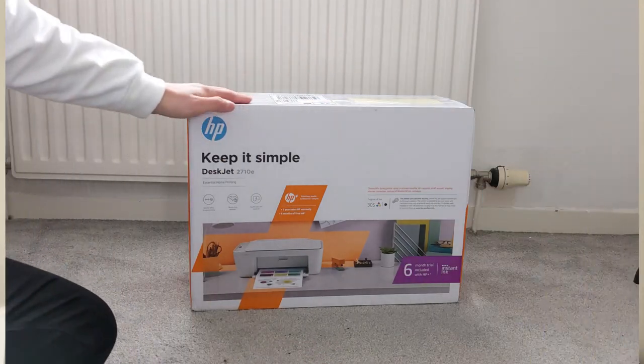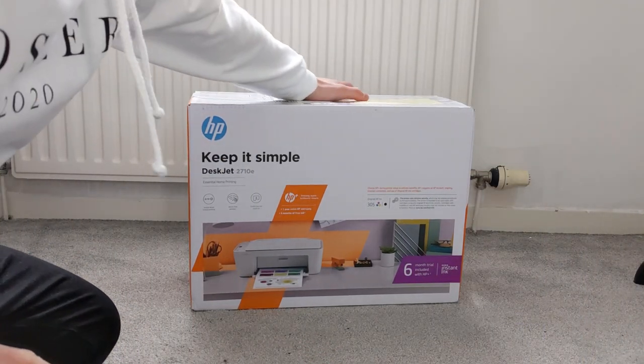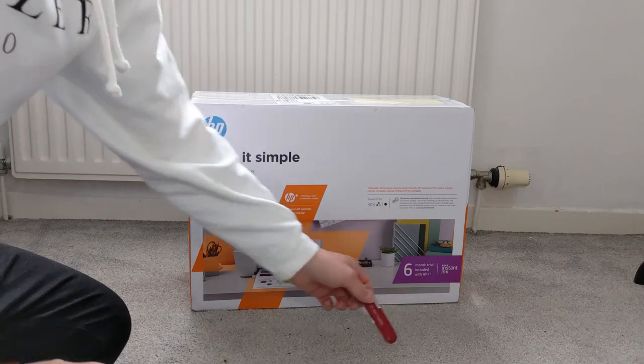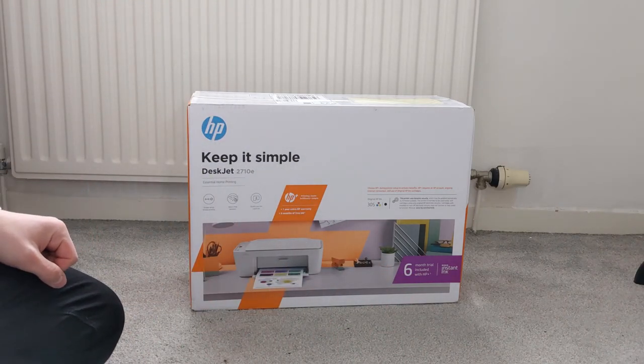So anyway we're going to start by unboxing this printer and then I'll tell you what I think about it. That's what the box looks like — as you can see it's very basic in style. What I didn't mention initially is that it actually comes with six months of trial of the Instant Ink service, which is extremely good value, especially for the price.